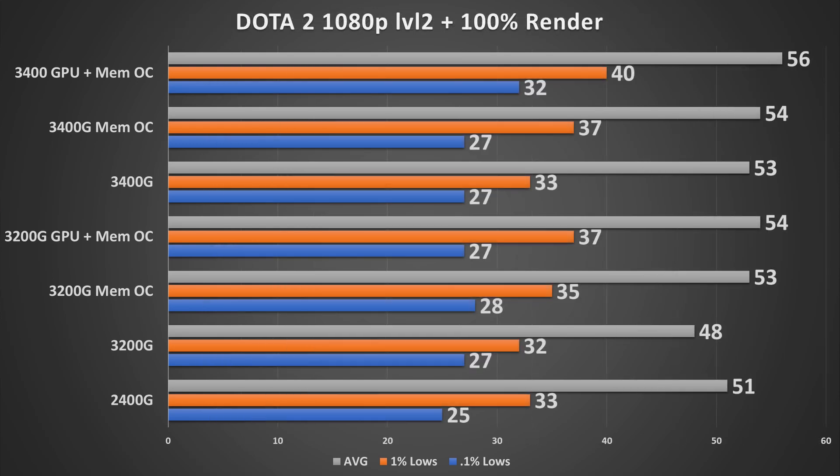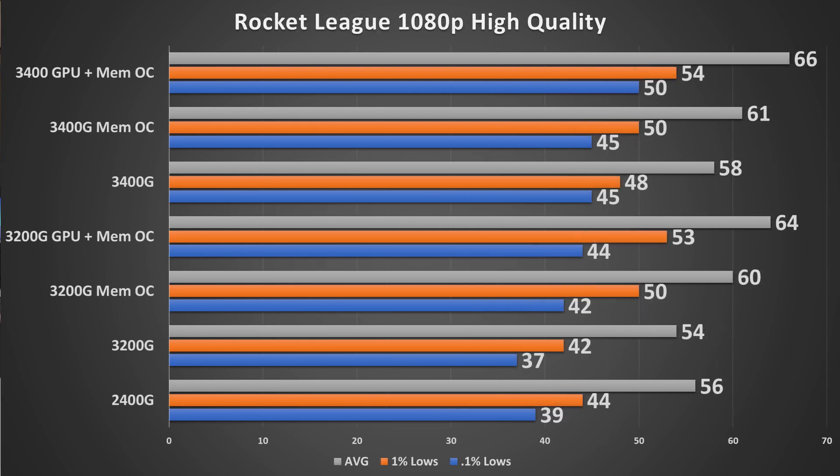Dota 2 tested with the second-from-left quality preset at 100% rendering shows fairly decent performance, and turning all details down gets really good results. The fully overclocked 3200G matches the 3400G exactly in this test. In Rocket League at 1080p with all high quality settings, the story is similar — the scaling from a base 3200G to fully overclocked is pretty substantial, and the same goes for the 3400G.